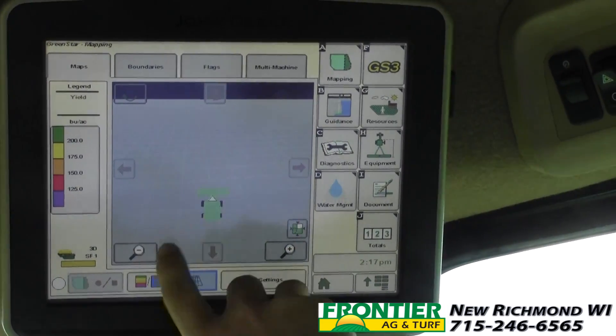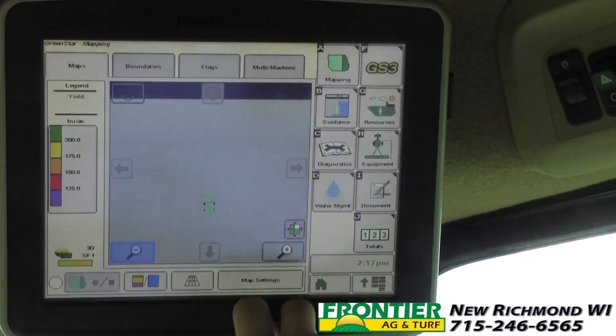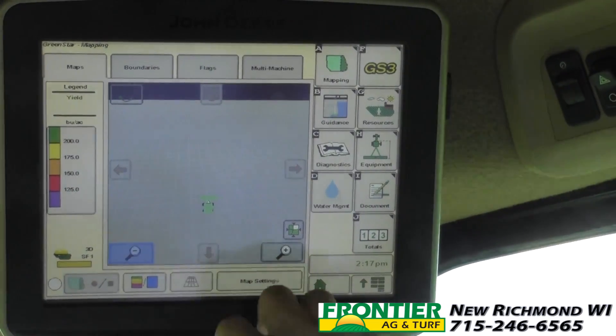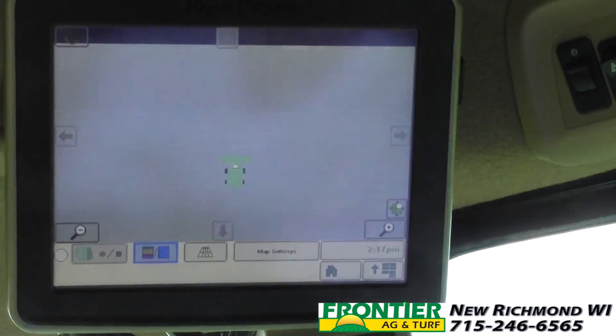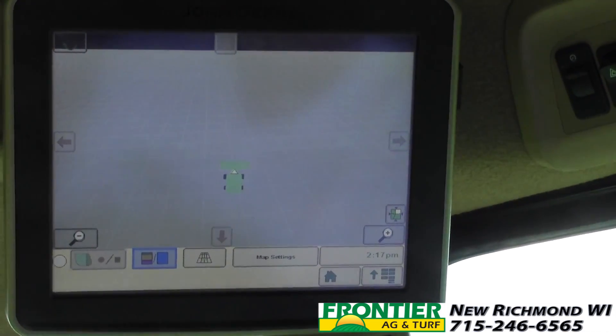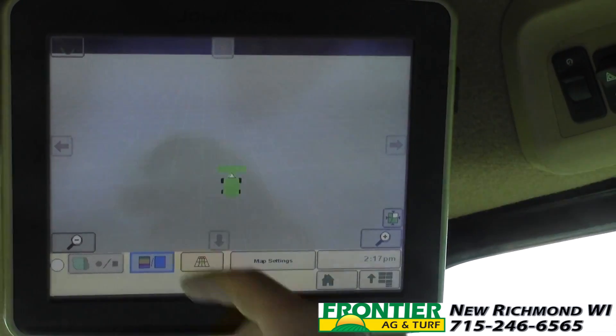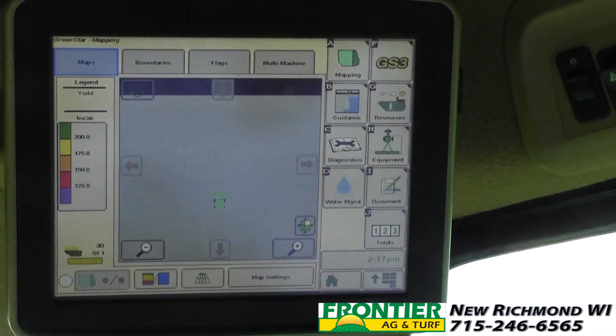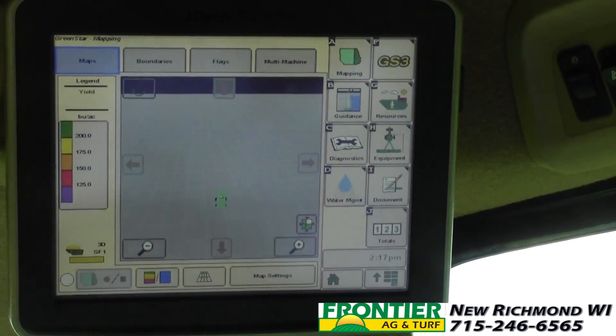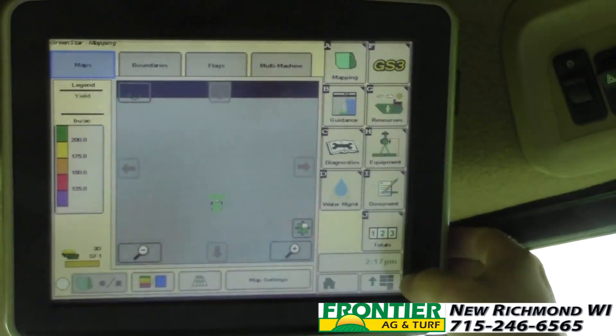I generally like to be behind the combine and back out a little bit. On this screen there's a little toggle button in the upper left-hand corner — we can have full screen mapping right on this page if we'd like. Simply press that button, press it again to go back to normal view. But sometimes we want to set up other pages too, so we'll go through that now.